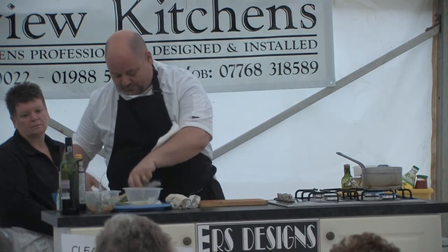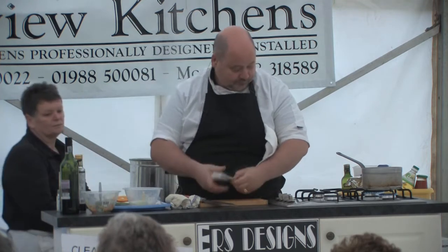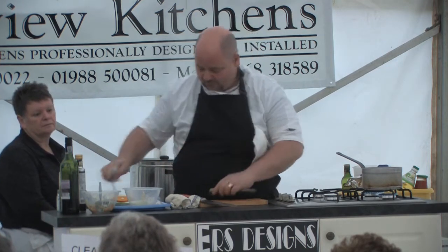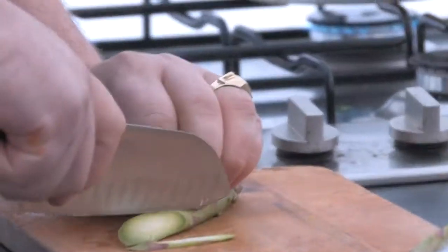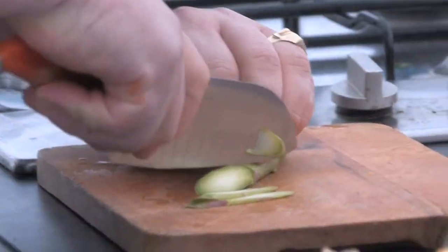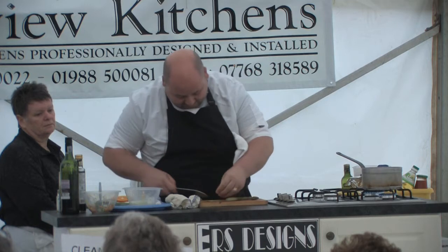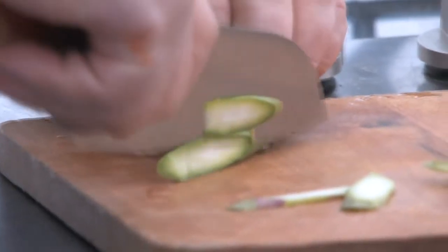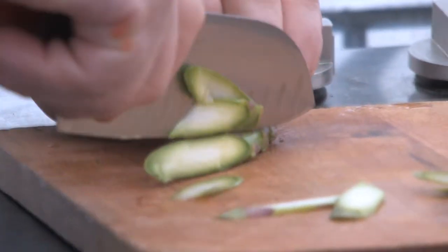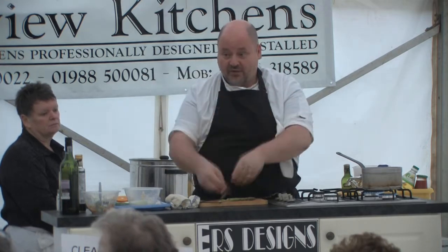I'm going to do a bit of asparagus just as a bit of garnish here. Just going to use a little bit of fresh asparagus as a garnish. Because of the shape of it, it's not very conducive — just cut it lengthways, rather than cutting it across. This is actually raw asparagus.